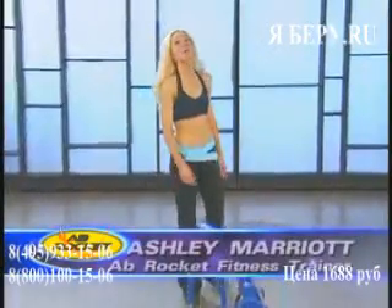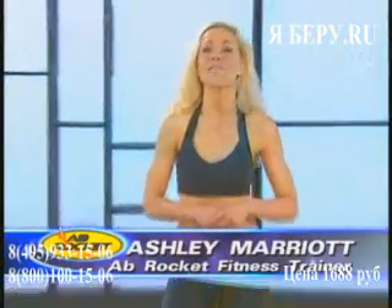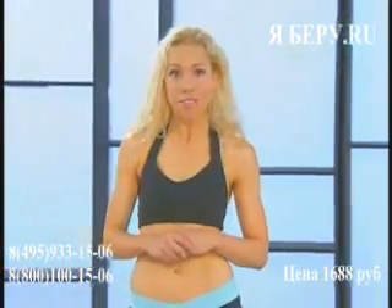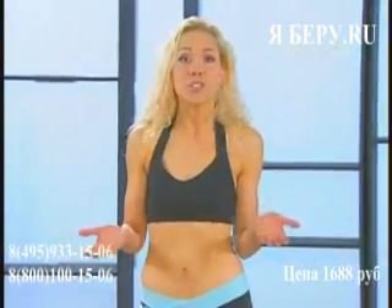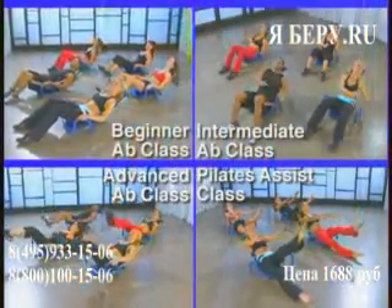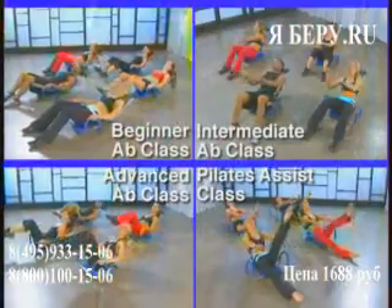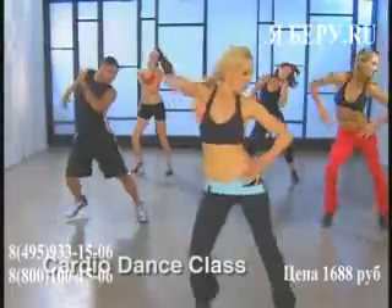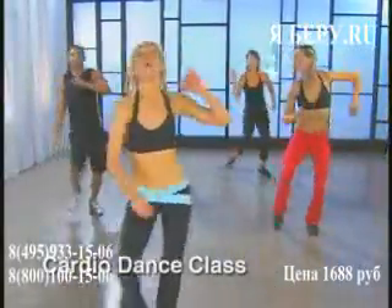Hi, I'm Ashley Marriott. Welcome to Ab Rocket Rockin' Fat Blasting Programs. On this DVD, I'm going to lead you through five different workouts. You can choose from beginner, intermediate, or advanced Ab Rocket classes. Or as a bonus, there's also a Pilates class. And to shake off the calories and have fun, we've got a 30-minute cardio dance program.